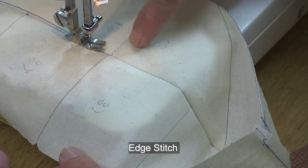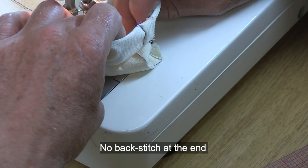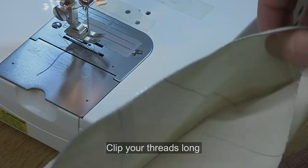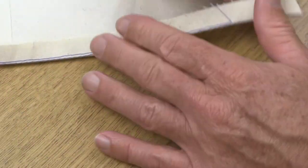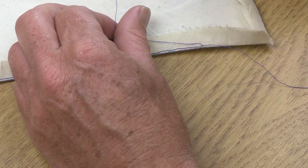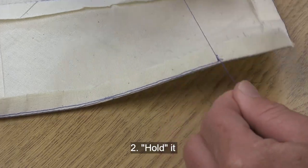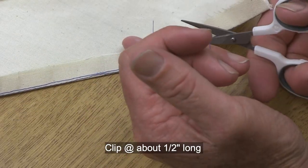Sew as close as you can to the other corner, knowing it's impossible to get all the way there. When you pull it out of the machine, clip the threads long. On the right side of the collar, pull the long under stitch threads onto the wrong side: from the wrong side pull the bobbin thread until you can see the upper thread looping through, and use a pin to bring that upper thread to the wrong side. Tie three knots — the first to seat it, the second to hold it, the third to lock it. Clip the threads leaving about half an inch so the knots won't fall apart.